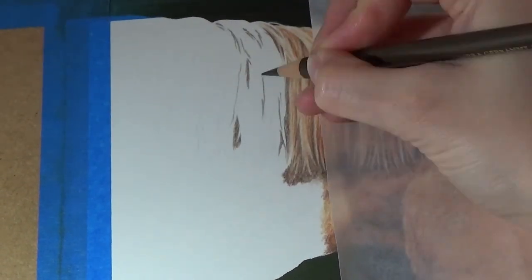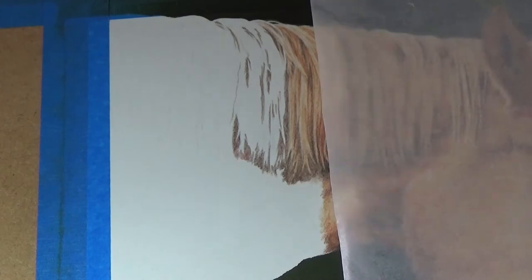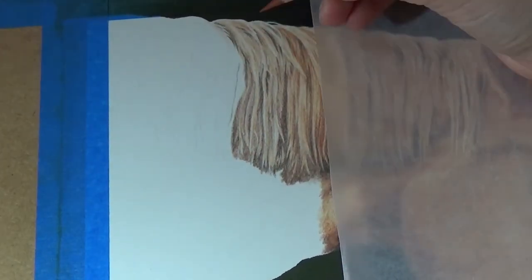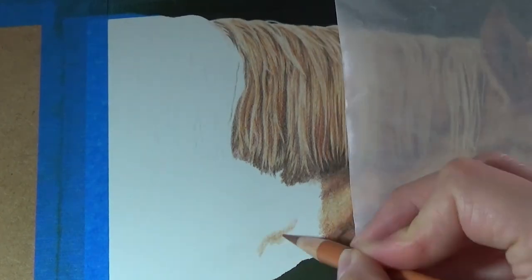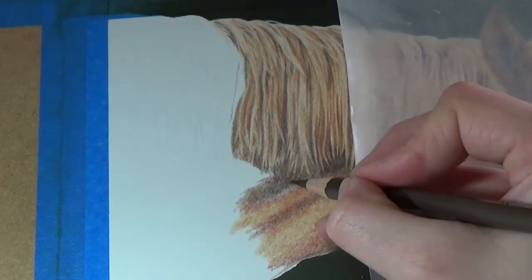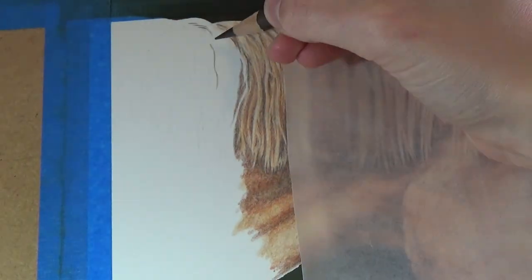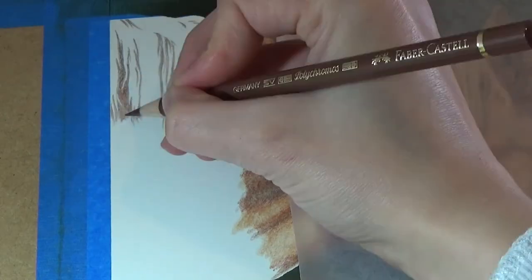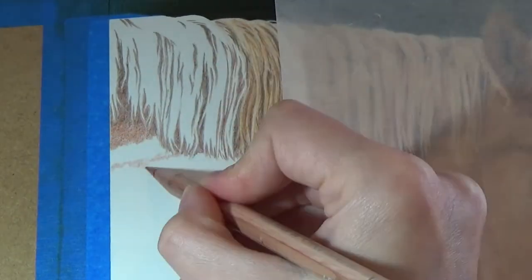After completing that complicated, detailed area of the mane, it was also quite good to go back down to the areas of the neck where it was much larger areas of colour and much simpler, just to take a break from all that detail. You can see that the contrast is quite high in this area of the neck — there's a lot of shadows and a lot of rich colours. Don't be afraid of adding contrast to your drawing, as contrast can make a huge difference as to how the drawing pops.